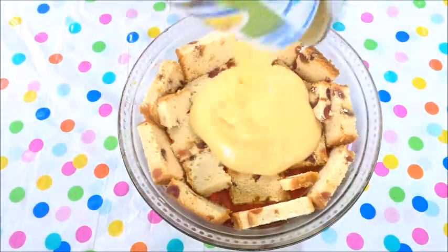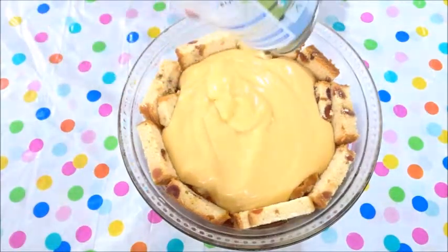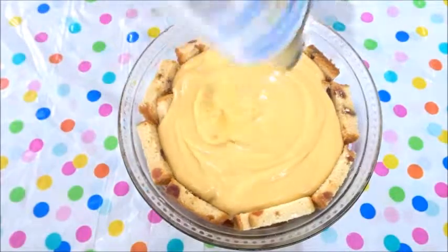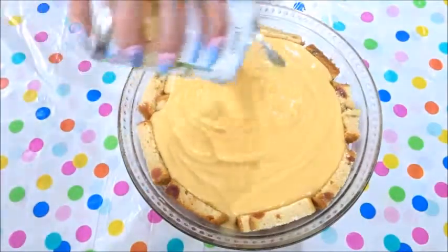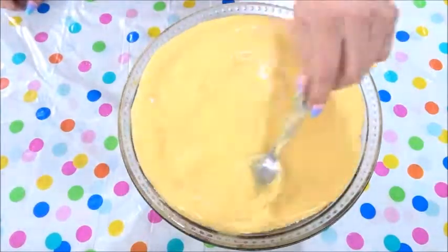Then add three to four tins of custard depending on the size of your bowl. Add the custard to the bowl and spread it out to cover the cake.